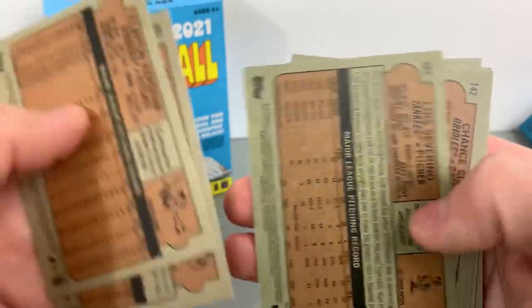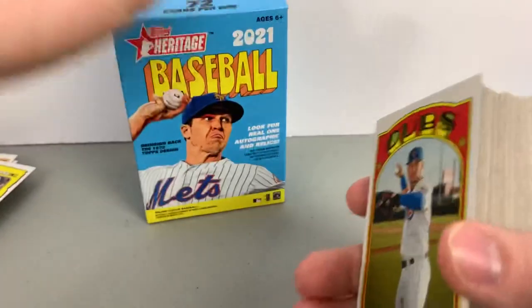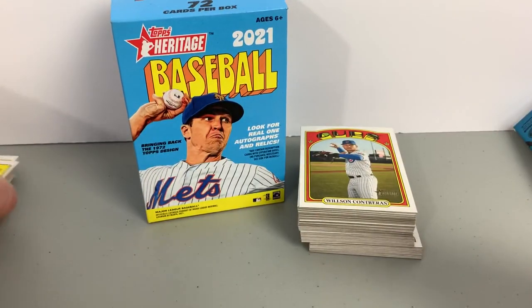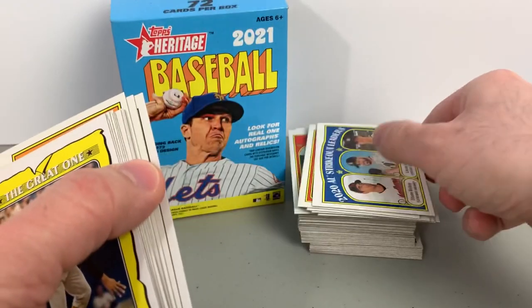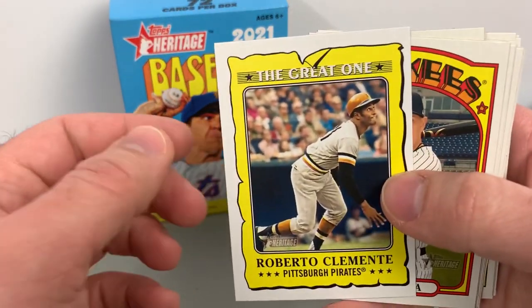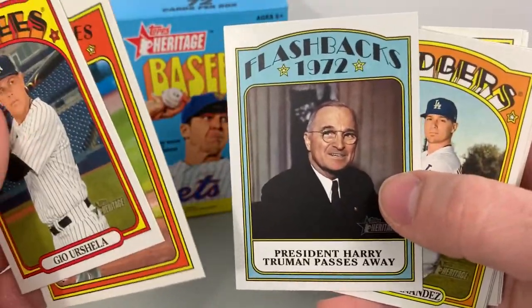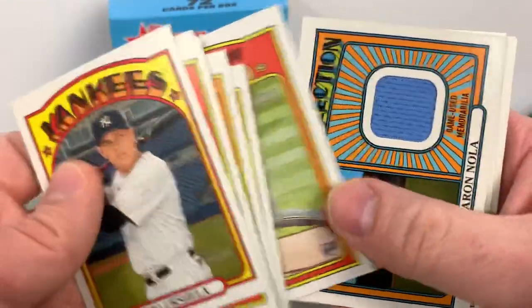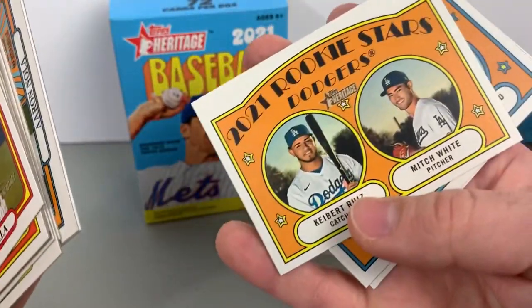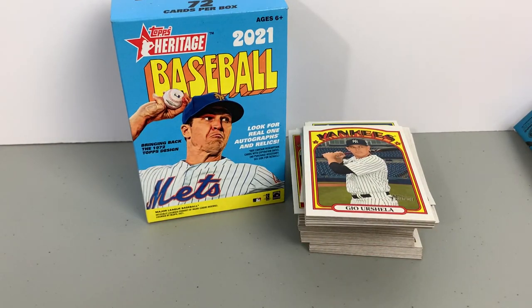That Clemente is an insert, and the rest is base. Out of a blaster — like I said, 72 cards. The highlights of that box: Roberto Clemente great insert, Geo Urshela short print, Ke'Bryan Hayes in-action rookie, 1972 flashback insert, Enrique Hernandez short print, Blake Snell short print, in-action rookie of Alec Bohm, relic of Aaron Nola, rookie of Kibert Ruiz, rookie of Alec Bohm, and in-action rookie of Jake Cronenworth.